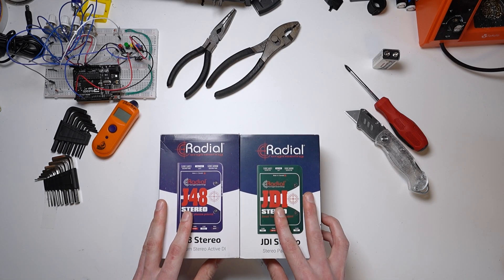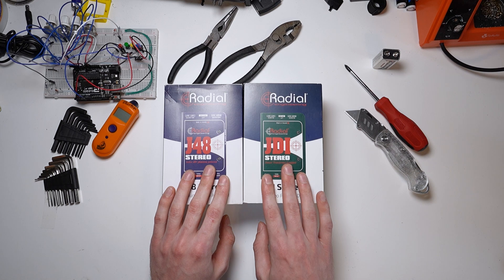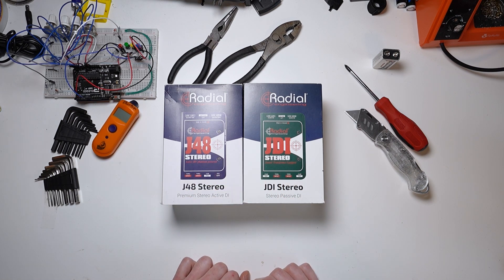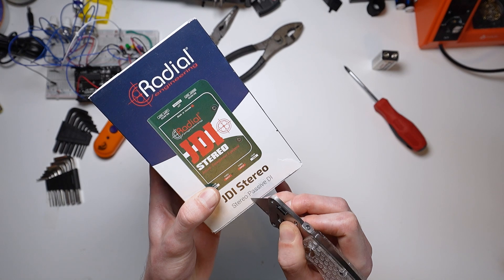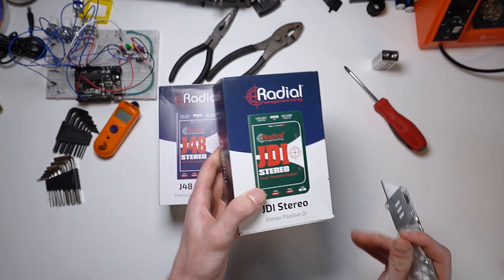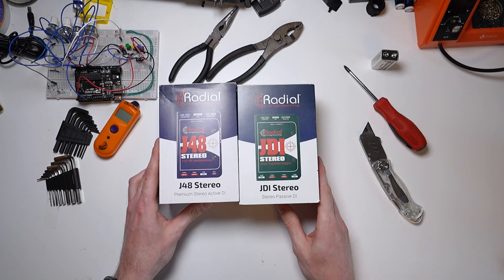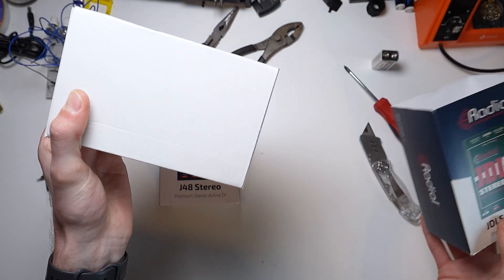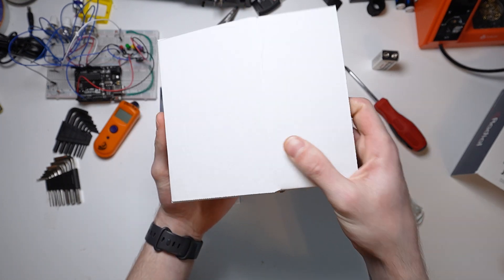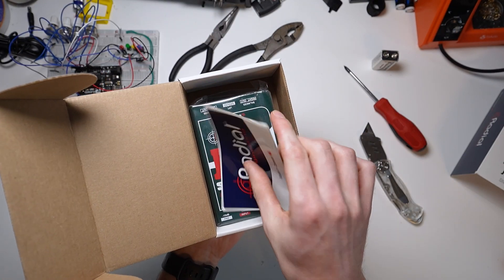Today, I have two DI boxes from Radial Engineering in front of me, one active, one passive. Up until recently, I hadn't really thought about why you'd use one or the other, but Music School covers more than just making noise, but also how the electronics help us make noise. So I'd like to share some of that knowledge I've acquired for free here on the internet. That being said, nothing is truly free, so thank you to Sweetwater for sponsoring this video and sending me two DI boxes to dissect for my audience. You'll find my affiliate link in the description, which directly supports the channel and helps keep the lights on.